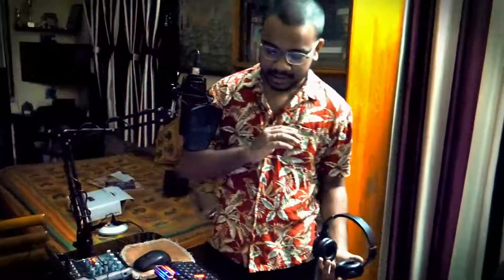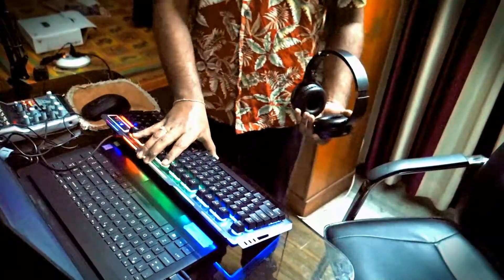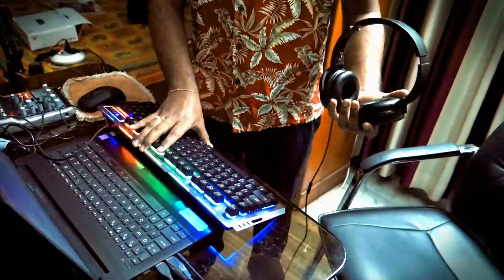This is my Zeepronix transformer mechanical keyboard. Since it's a mechanical keyboard, if you hear any clicking noises in some recordings, you'll know that I'm tinkering with my keyboard.